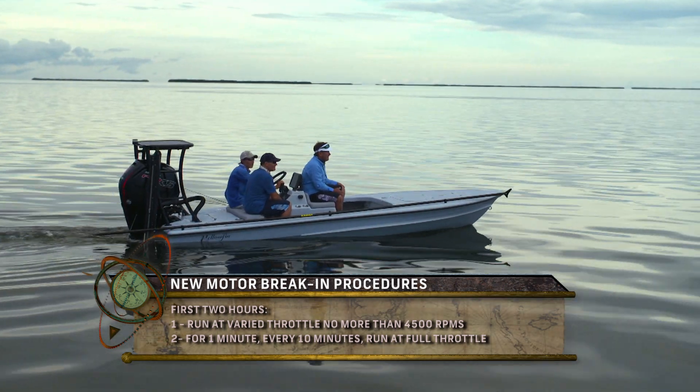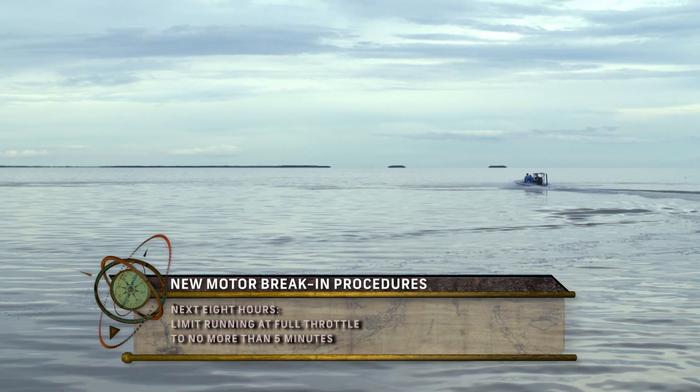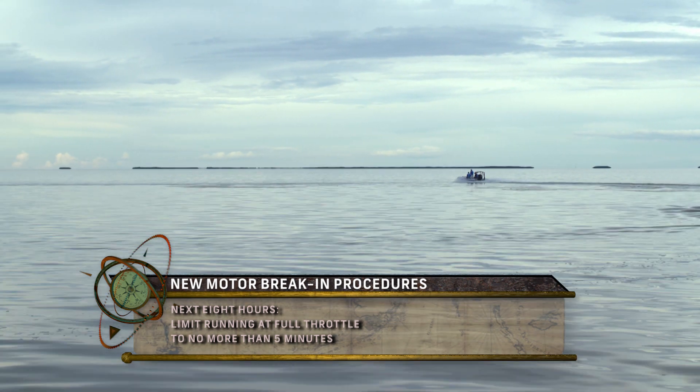Now I know you just got this thing and you're excited to see how fast your new boat's gonna go with this new motor, but for the next eight hours, try to keep it to where you're just gonna run it at full throttle no more than five minutes. I know it's gonna be hard — this thing's fast — but no more than five minutes full throttle.